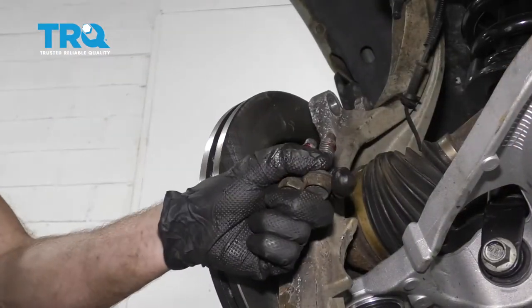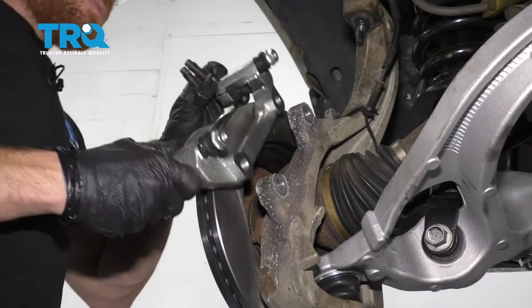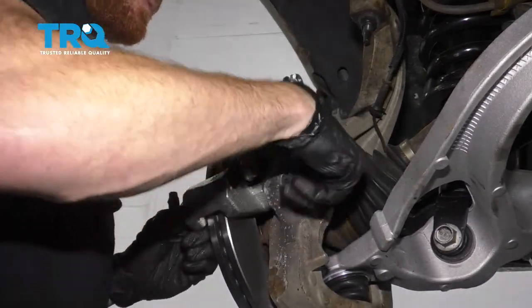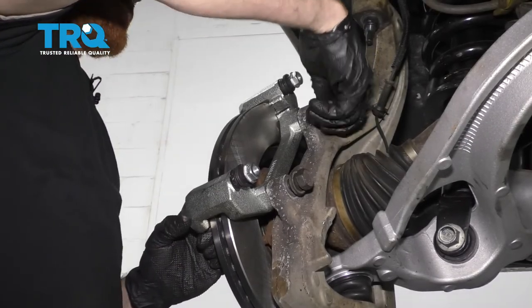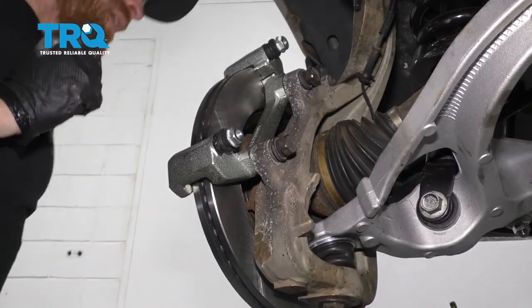The next thing we want to do is make sure that our mounting bolts are clean, and of course put a little bit of thread locker on there. Put our bracket on, start both bolts, and then we'll torque them to 100 foot-pounds. Now we'll snug these up and then torque them to 130 foot-pounds.